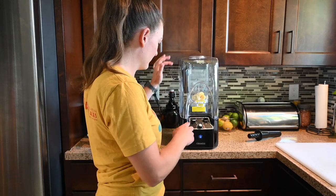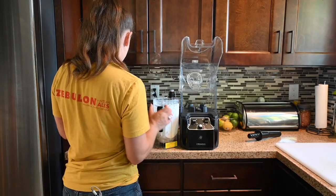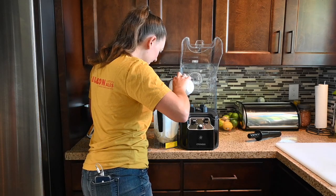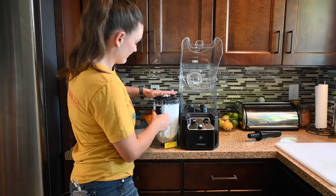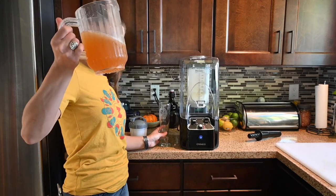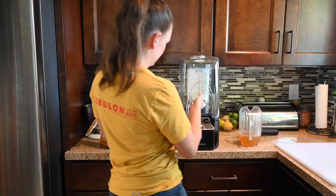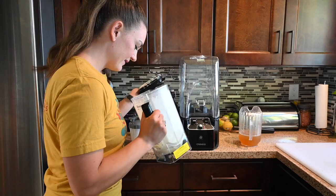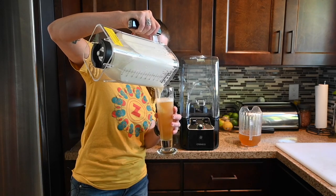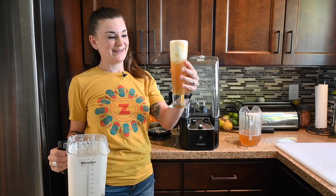I'm gonna start off low. I think I need a little more. The thing is the coconut milk kind of freezes and gets really sticky — it basically becomes a solid. There it is. Here is my wheat ale. Of course you want a nice tall glass. Honestly you could probably use a little bit more pineapple, but let's see how it sits. It's a pina colada beer float and I'm obsessed.